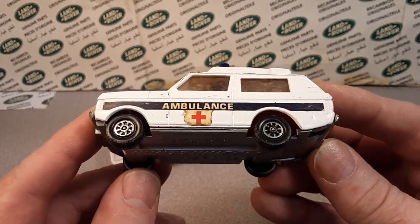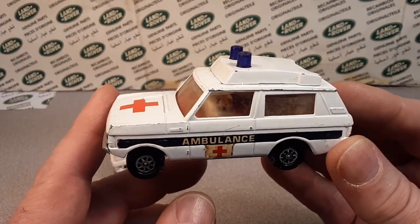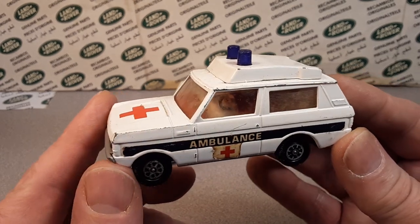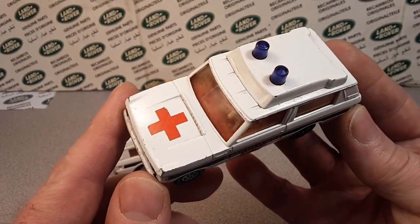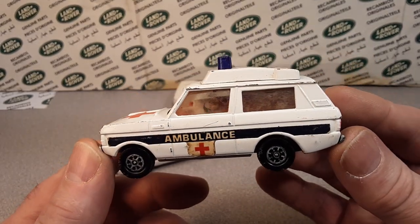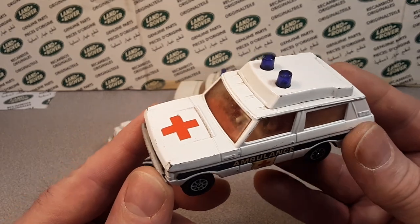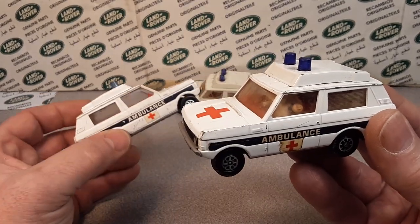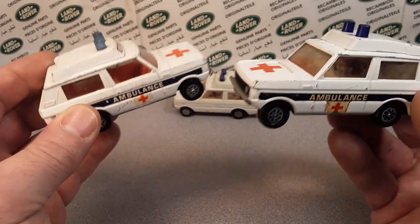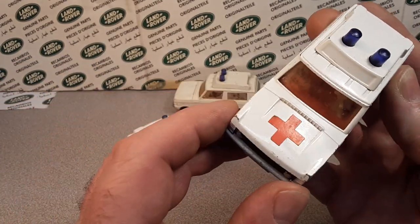Pretty nice. These came out in the UK, 1974 to 1977. Basically white with a couple of trim packages on it — decals, big honking stickers, one on the hood there.